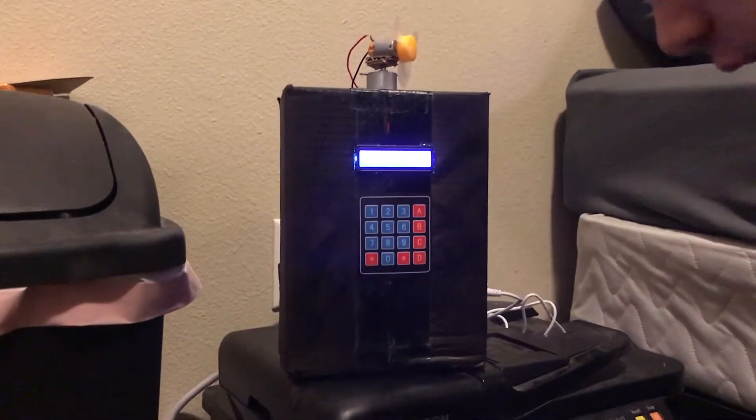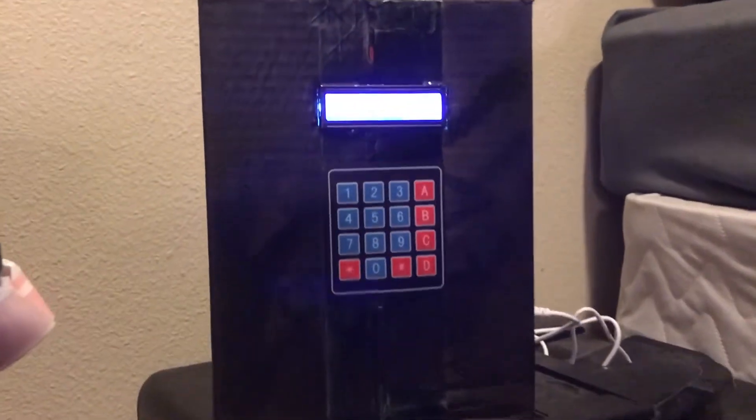Hello, I'm Connor Wilson and this is my ME305 final project. For my final project, I decided to make a bedside assistant.